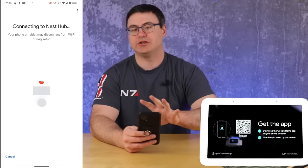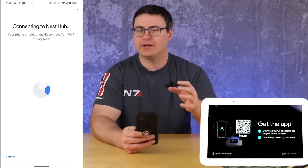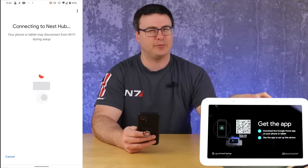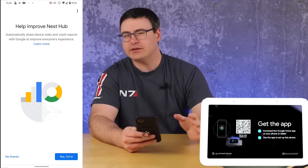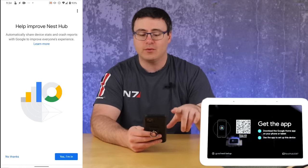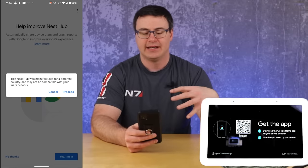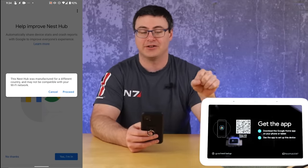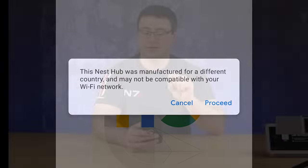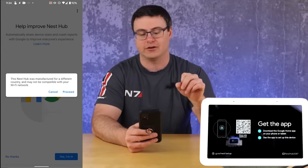If you have trouble connecting via Bluetooth, try disconnecting from other Bluetooth devices temporarily — that might help you get an initial connection. It took about a minute and then it said connected. The next question is whether you want to help improve the Nest Hub by sharing additional statistics — I usually say no. I also got a notice that this was manufactured in a different country, since it came from the US and I'm in Canada. Pay attention to whether your Wi-Fi network is compatible — the Nest Hub works on 2.4 or 5 GHz Wi-Fi networks.